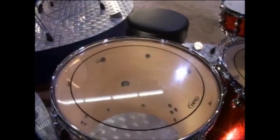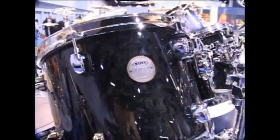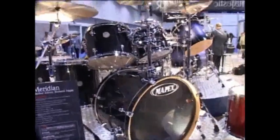Ambassador on the snare. This is the limited edition Birdseye Maple in Transparent Midnight Black.